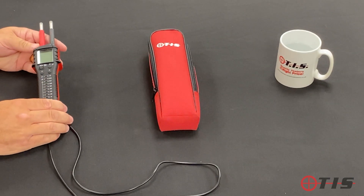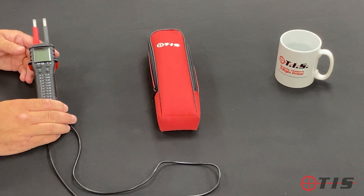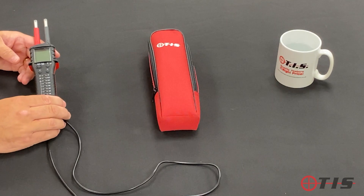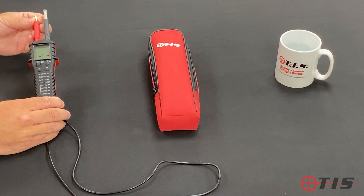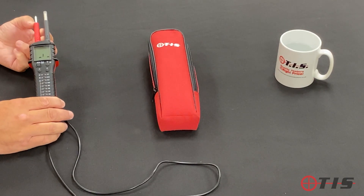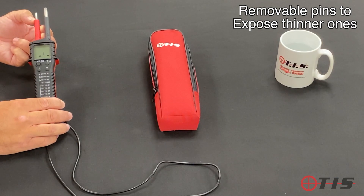The caps that you normally get with a voltage and continuity tester — we take them off, we lose them, we leave them on site — so we've elected to go for the shuttered type, and they bounce back. You'll also notice that the pins on the end are thicker, but you can unscrew them and underneath there's an actual thinner version.